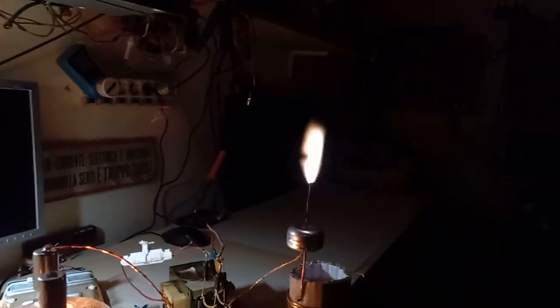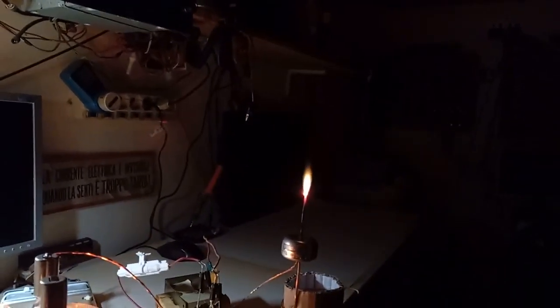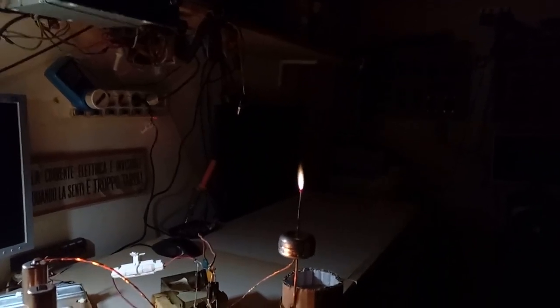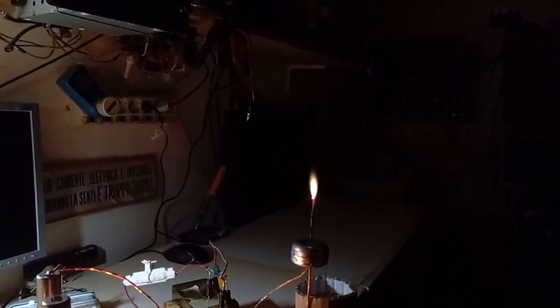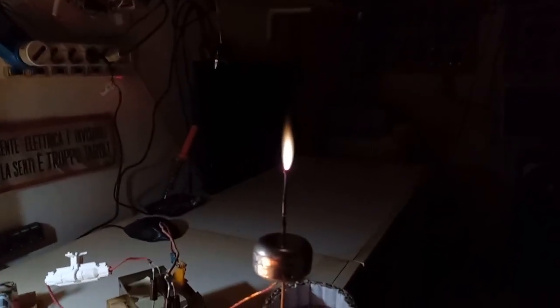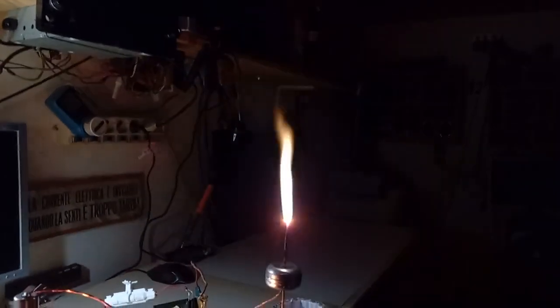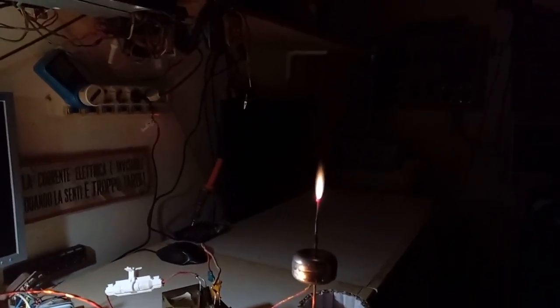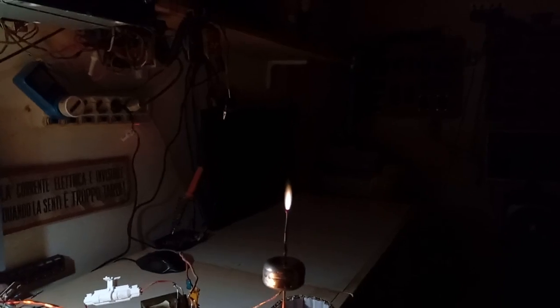Now let's see. I'm cranking the variac kind of to the maximum. Let's make it cool — because there's the weak part of the coil, this electrode. Sometimes the flame dances, sometimes it's straight.